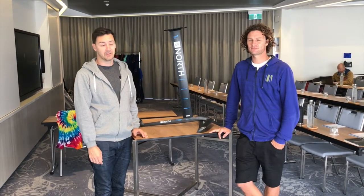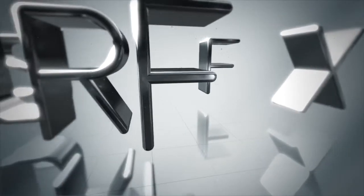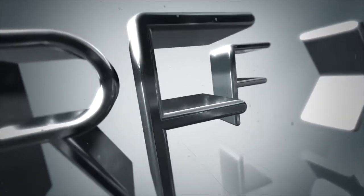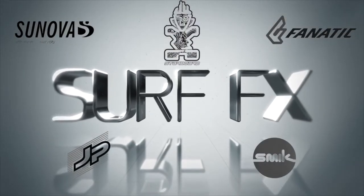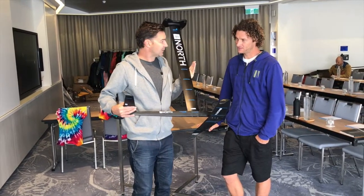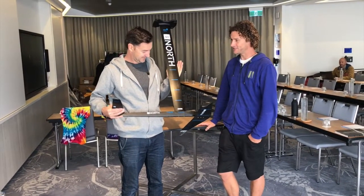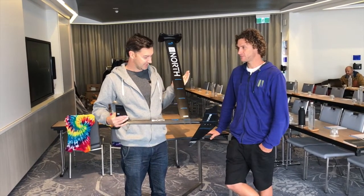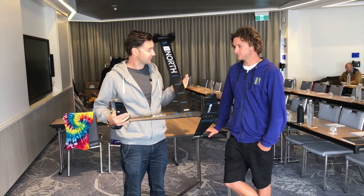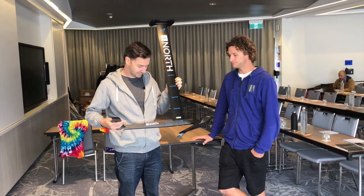Hi, I'm John from Circafax. I'm with Sky Solbach from North and we're checking out the new 2018 North Speedster foil. People really want to know about this, probably more so than any product that's coming around. That's a nice piece of kit you're holding there. Speedster foil — tell us about it.